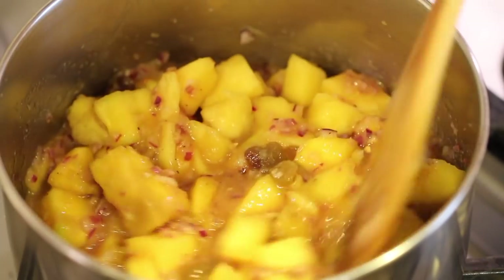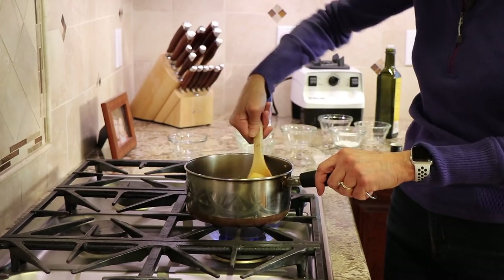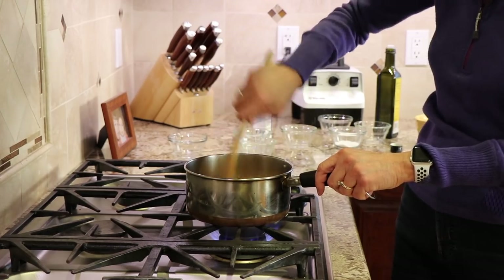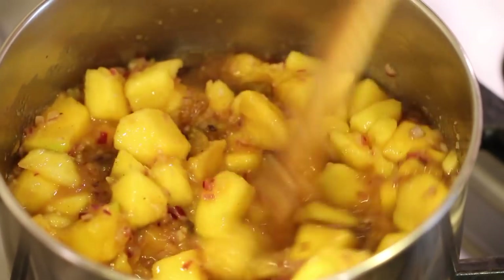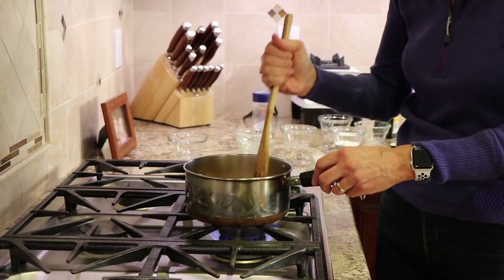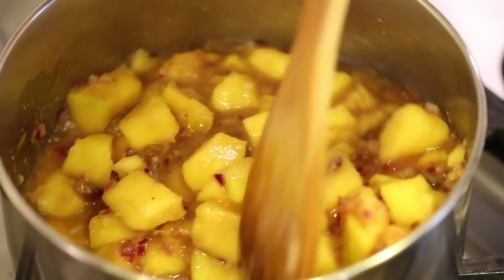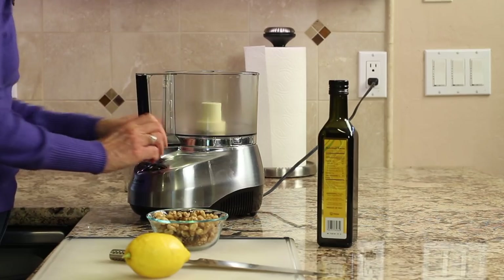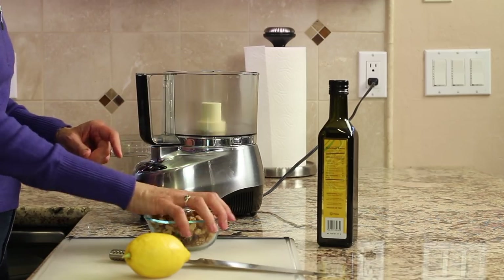Simmer the chutney uncovered for about 20 minutes, stirring every couple of minutes to make sure nothing sticks. After about 10 minutes, give it a taste and adjust — add more spices, more sugar, or more heat if you like. While the mango chutney is cooking, we have a moment to make our walnut crust.